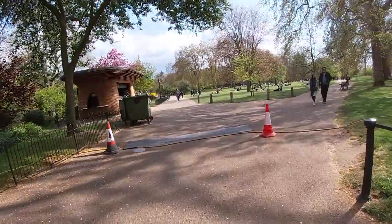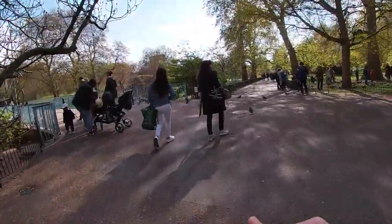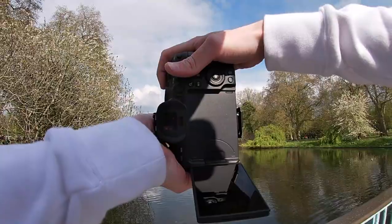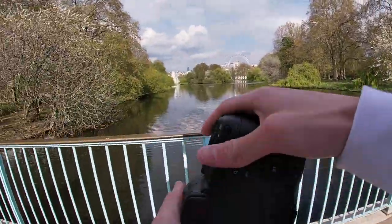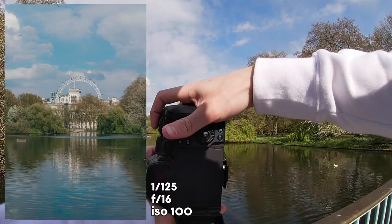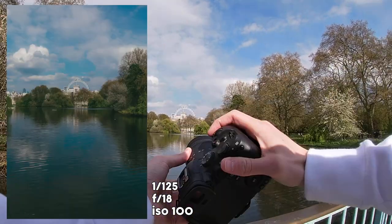Me and Sam are walking through St James's Park. There's a lovely little bridge here that looks over the lake and you can see the London Eye in the background. Going to shoot at around f11, ISO 100, and bring the shutter down to 1/200. Focal length 70mm, f11, shutter 1/200 — that's clean. Lowering shutter to 1/125, upping the f-stop to f16, then a wide shot at 35mm, f18 — water and clouds looking lovely.